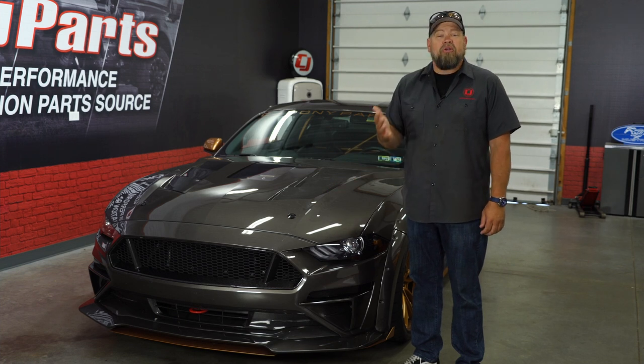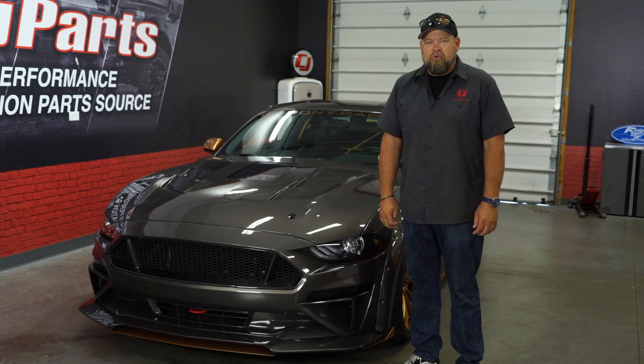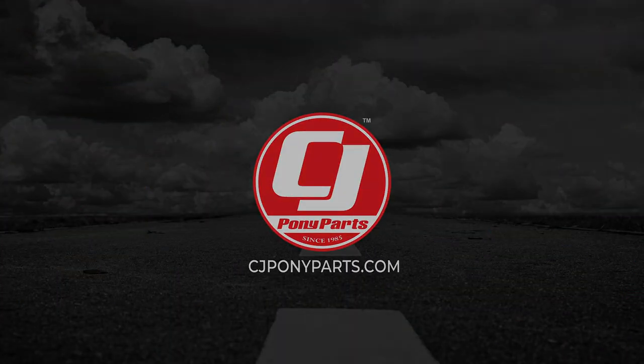Today we're going to help Smokeshow breathe a little bit better by installing a billet crankcase breather from UPR. This billet crankcase breather from UPR is going to fit your 2018 through 2021 Mustang GT.